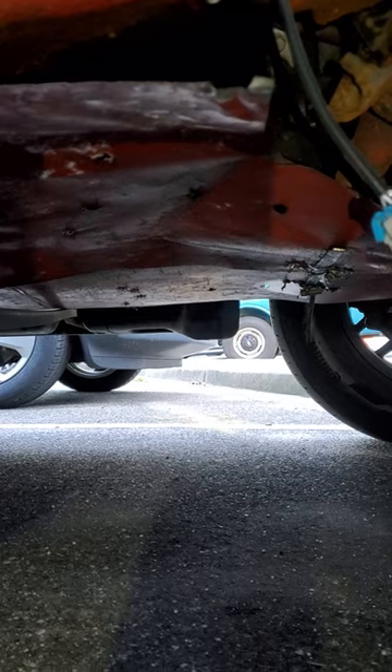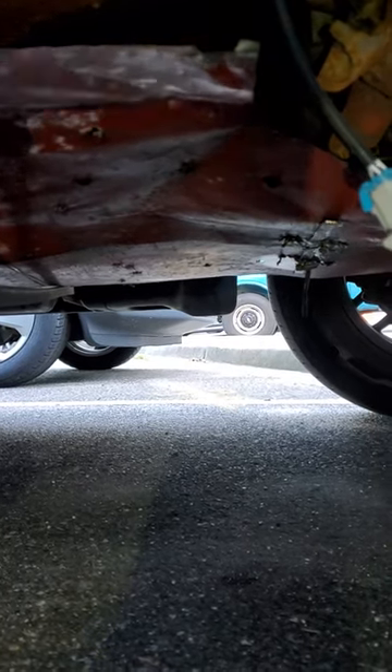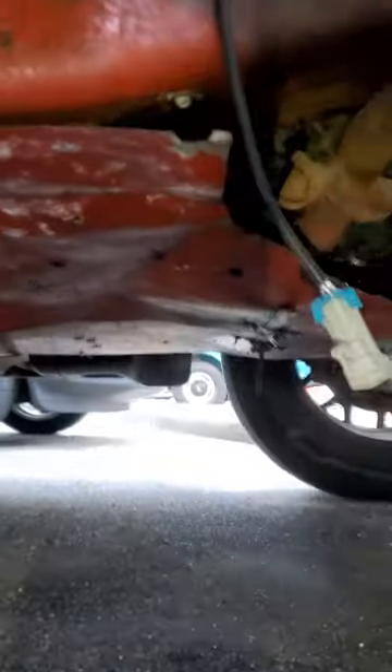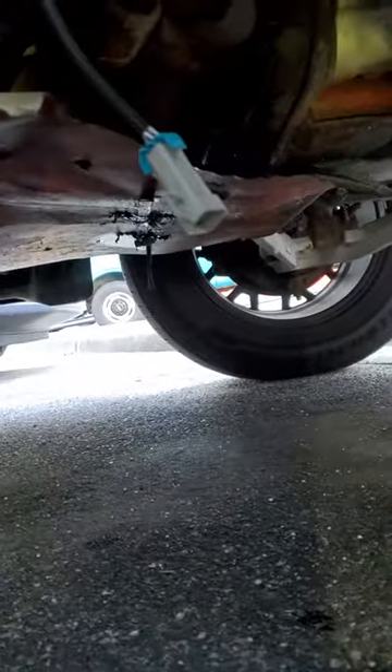I didn't make this to prevent the catalytic converter from being stolen. I made this hoping that when thieves see it, they'll just move on to the next one. I painted it orange — what do you guys think?